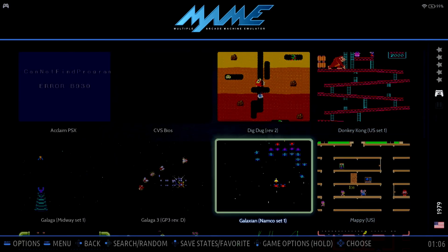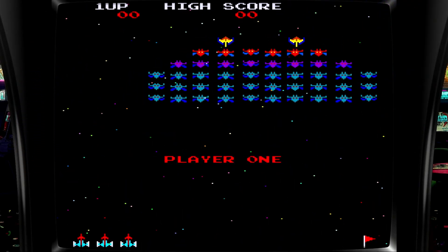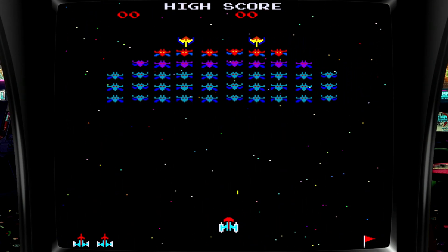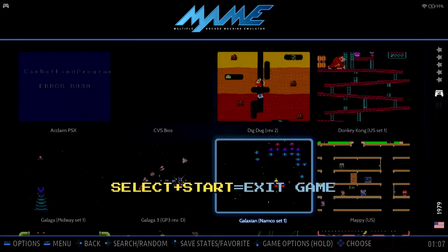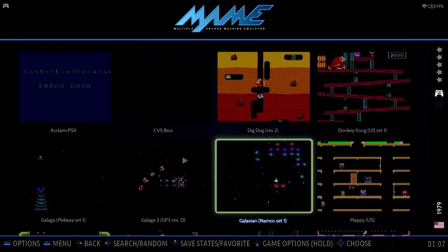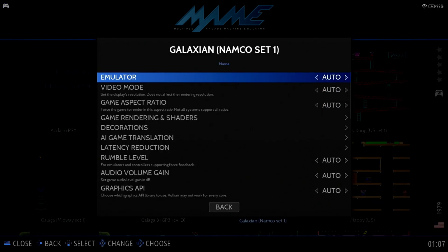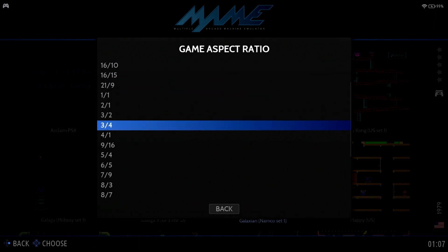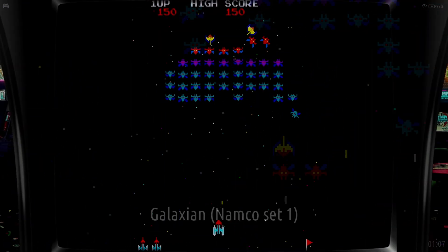While we're discussing MAME, there's another thing I'd like to show you. Let's launch the classic game Galaxian, which was released two years before Galaga. Press the Select button to insert a credit, then press Start to start the game. If you launch a vertically oriented game such as Galaxian, you'll notice the aspect ratio isn't correct. Press Select plus Start to exit the game. From the game list, press and hold the A button until the menu appears on the right. Select Advanced Game Options, then Game Aspect Ratio, and at the bottom of the list select Core Provided. Now when we launch the game, the aspect ratio is correct and you can enjoy the game.